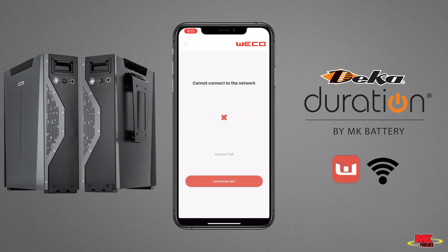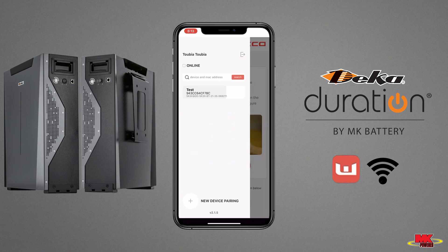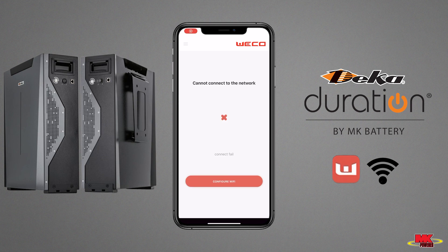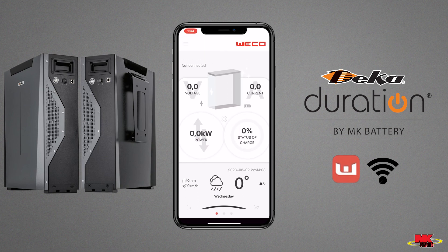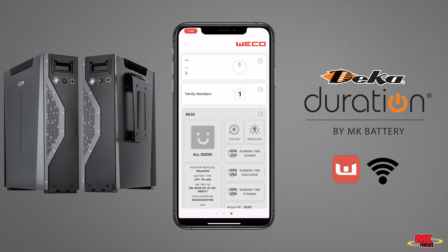If the app displays a cannot connect to the network screen, please go back to the main menu and wait 5 to 10 minutes for the ESP to update and for the batteries to populate the data. If after 10 minutes the app has not populated any data and you're still unable to see any information about your registered battery, please scroll to the third page of the Wi-Fi app and click on the Edit button in the top right corner.